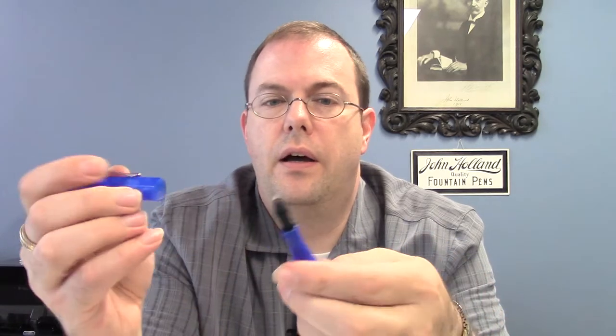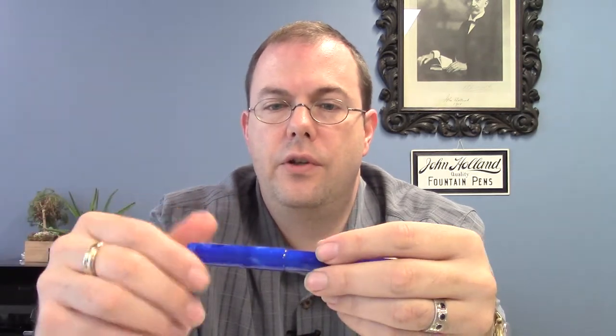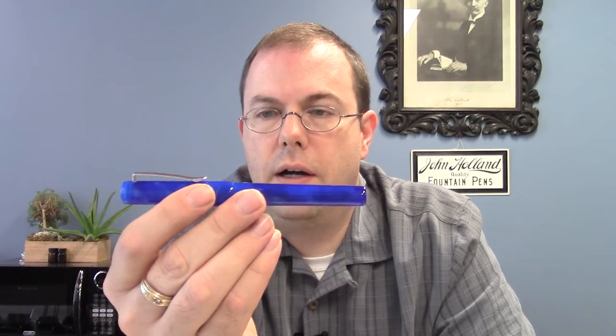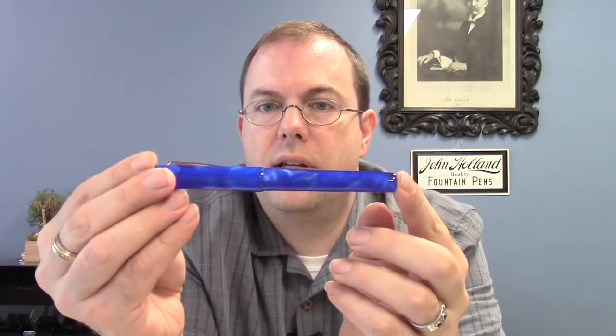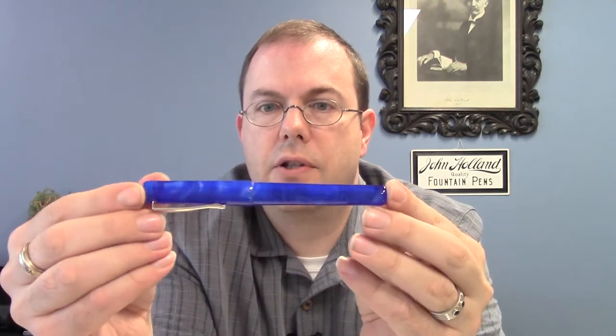The nib is made by Yovo for Franklin Kristoff and features their nice logo right in the middle. It's really a super pen — we chose this design primarily because the very simple classic flat top draws attention to the color, so the color does all the talking.